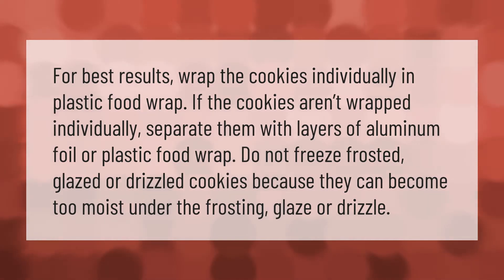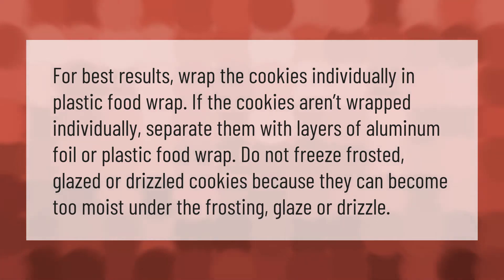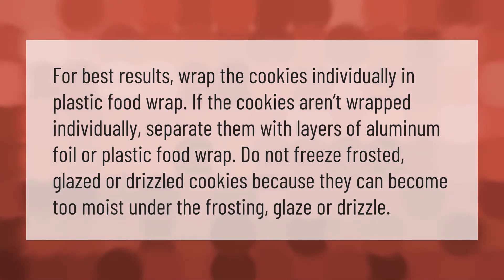For best results, wrap the cookies individually in plastic food wrap. If the cookies aren't wrapped individually, separate them with layers of aluminum foil or plastic food wrap. Do not freeze frosted, glazed, or drizzled cookies, because they can become too moist under the frosting, glaze, or drizzle.